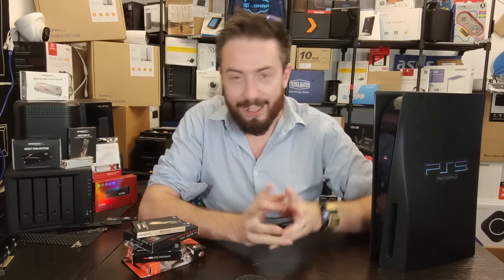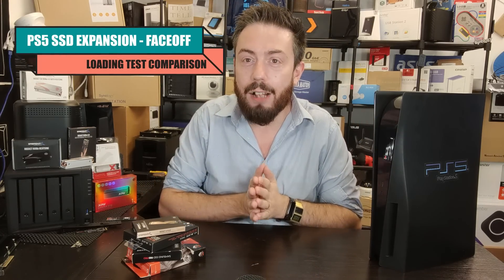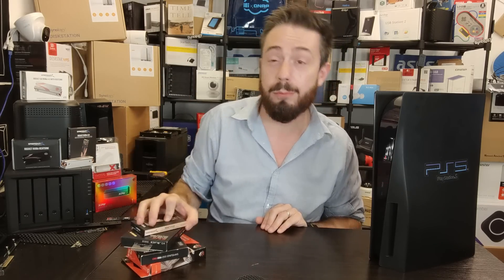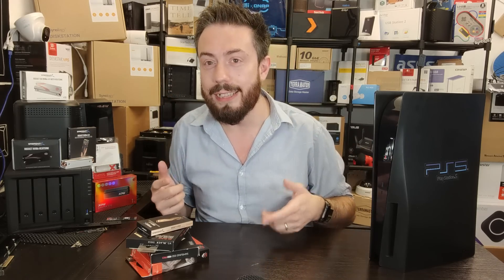Hello and welcome back — and that slightly petulant introduction out of the way. Today we are looking at four of my favourite SSDs: the Sabrent Rocket 4 Plus, the WD Black, the Samsung 980 Pro, and the Seagate Firecuda 530.